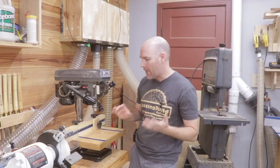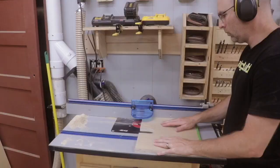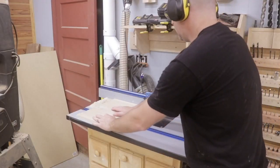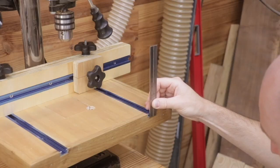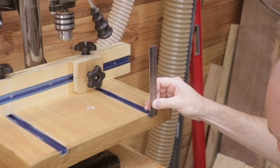In addition to cutting the birch plywood to the proper size, I needed to cut some grooves in it for the t-tracks. The t-tracks will hold the fence in place and allow it to slide front to back. To cut those grooves — otherwise known as dados — that was pretty easy using the router table. The dados for the t-tracks are a half-inch deep and I cut those in multiple passes.